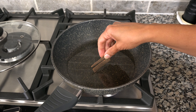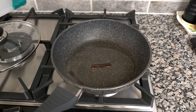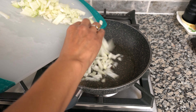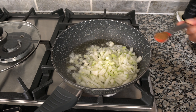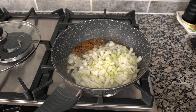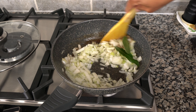I'm also going to add two pieces of cinnamon stick. Once the cinnamon stick starts sizzling we're going to add our onions, along with half a teaspoon of garam masala into the oil, and two bay leaves, then give that a stir.